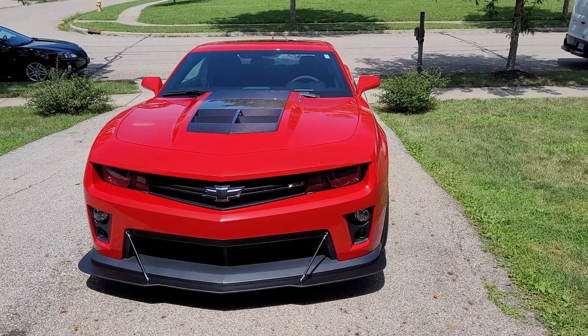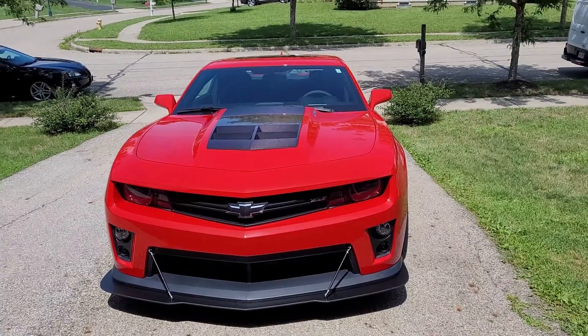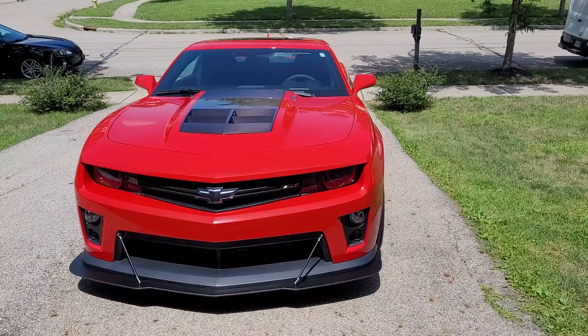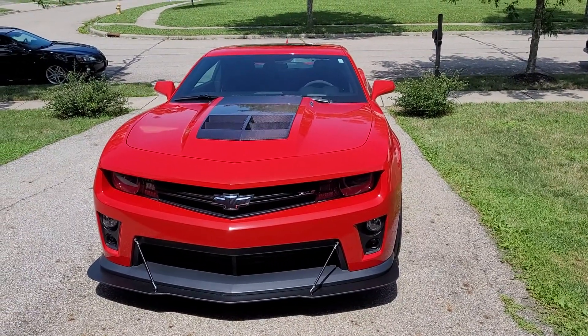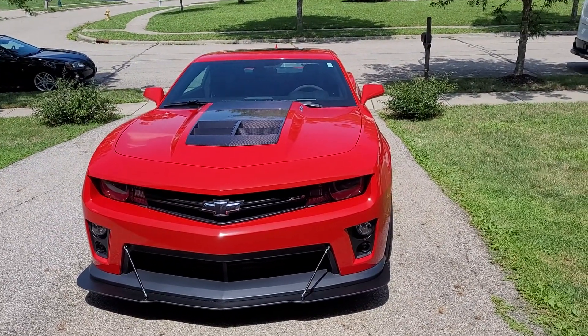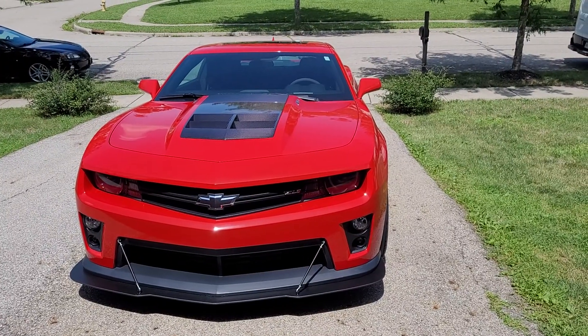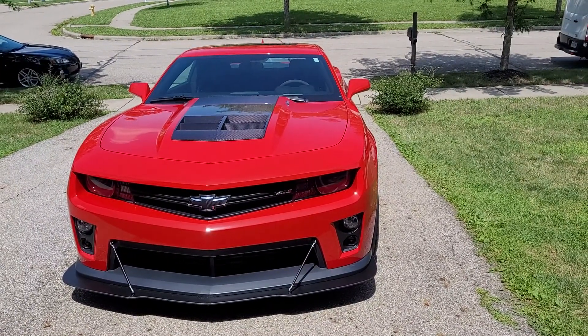What's up YouTube, it's your homeboy whatever man, just coming at you again doing a follow-up video. This is my 2013 Camaro ZL1. I had posted a video when I initially got it, talking about what I got and not sure what mods I was going to do.